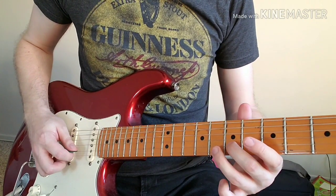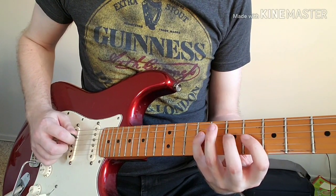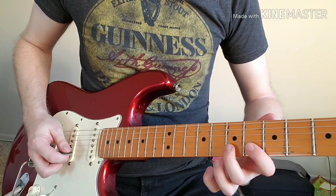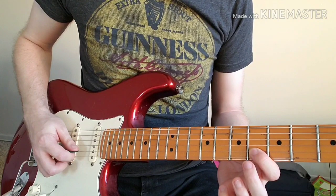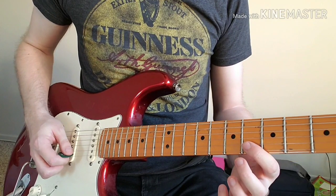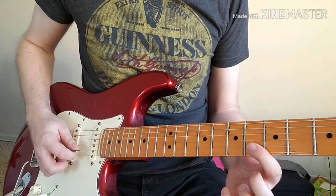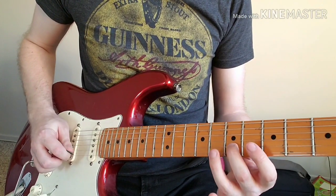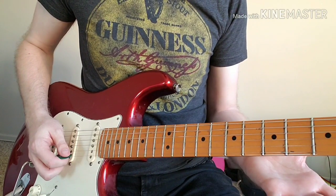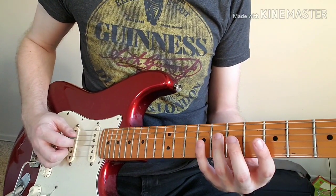Part two of the riff starts off in the same way, going right up to that part with a hammer-on on the B string. When we get to that part, we move down to the sixth fret with our first finger and play: sixth fret of the B string, seventh fret of the B string, and back to the sixth fret of the B string. That's part two of the riff. Once you've got part one down, you've got most of the riff. Let's play part two slowly.